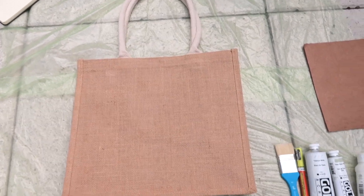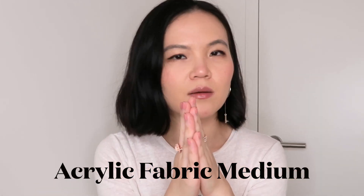The jute tote is more of a scratchy, durable material — you probably don't want to use softer fabrics like satin with it. I went to a local art supply store looking for acrylic paint since my friend had used that. The person working there mentioned he'd heard of others painting their Muji jute tote, so maybe this is already a trend. He also mentioned that besides acrylic paint, I'd need to buy a fabric acrylic binding material.